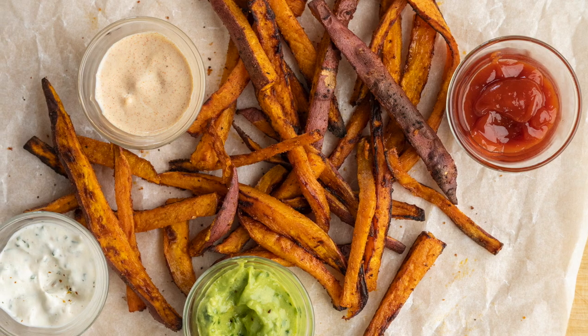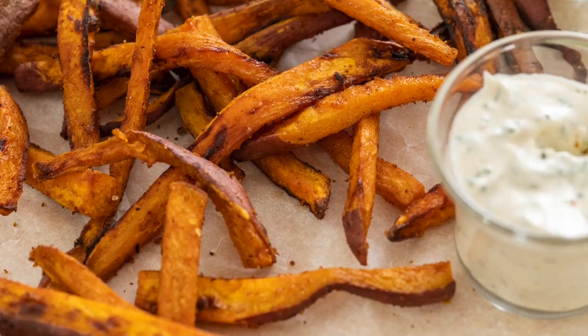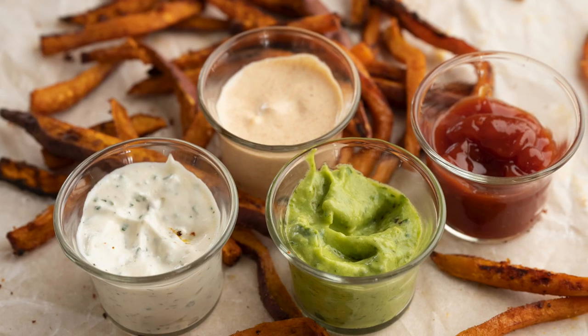You want to know the secret to making irresistible sweet potato fries? Cut them into thin sticks, toss them with a few simple seasonings, and pop them in the air fryer.